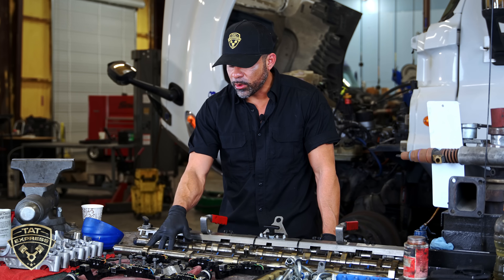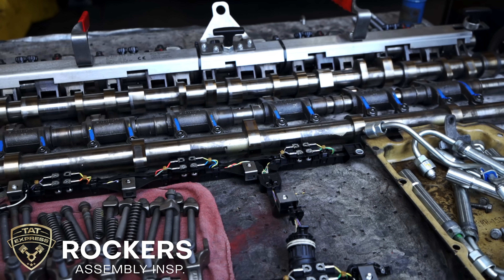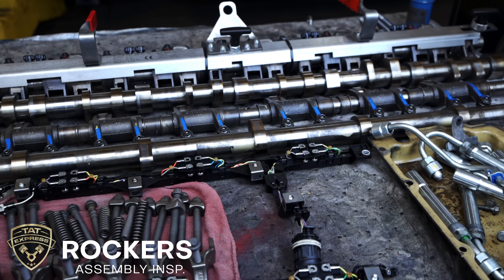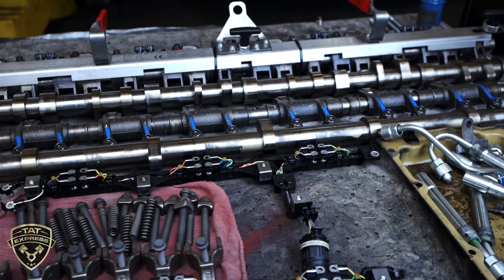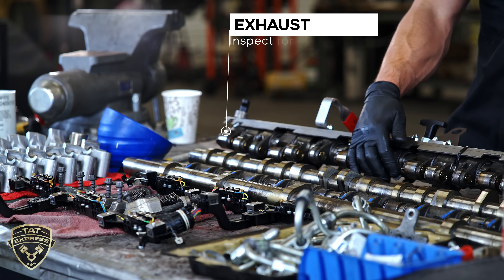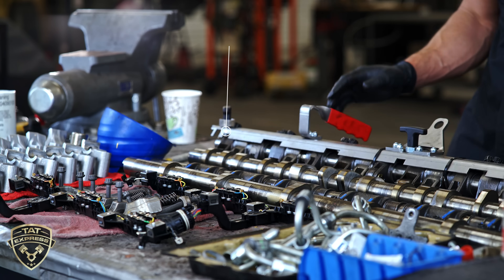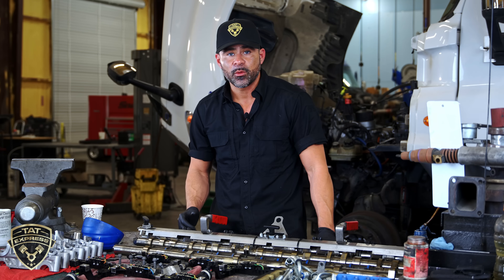Looking at the rocker assemblies, we're looking for any missing pieces or anything that's worn on the rollers — you want to make sure everything looks in good condition. On the exhaust side too, we're inspecting all the rollers, making sure we don't have anything broken or missing before going back together with it.